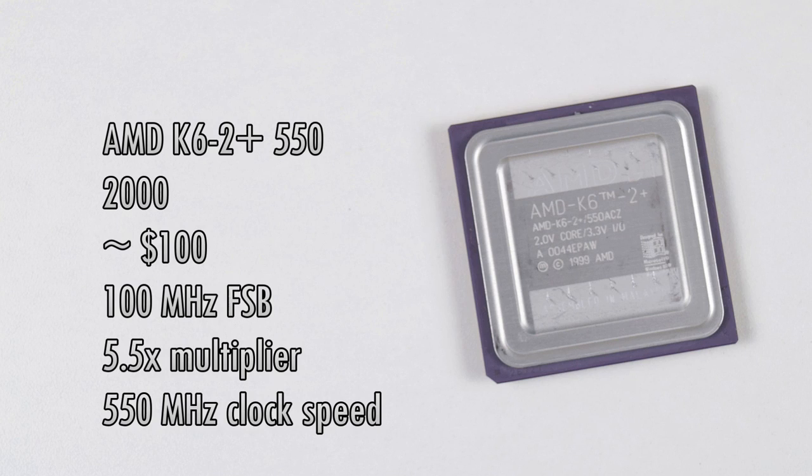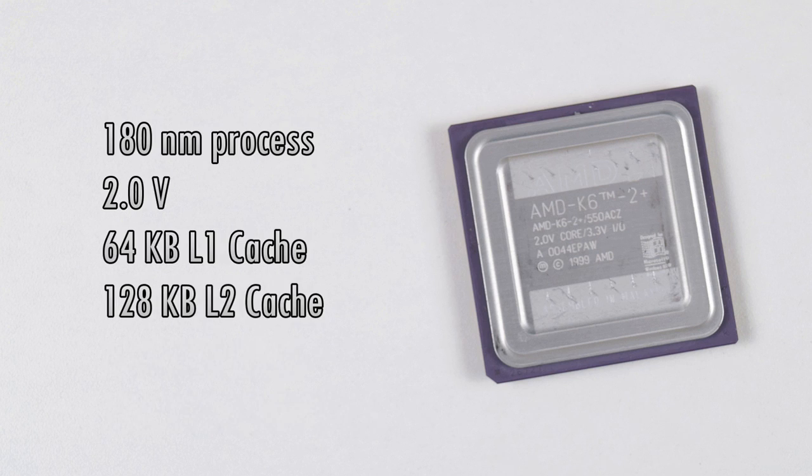Let's quickly go over the specifications of the processor. I wasn't able to find 100% what the price and release date was, however I found an article on Tom's Hardware from June of 2000 and it stated a price of $100. The processor has a front side bus of 100 MHz. We've got a 5.5x multiplier that you usually set through dip switches or jumpers on the motherboard, which gives you a final clock speed of 550 MHz. The processor was manufactured in the smaller 180 nm process, which means it consumes less power and can be clocked higher. The core voltage is 2 volts and we've got 64 KB of level 1 and 128 KB of level 2 cache.